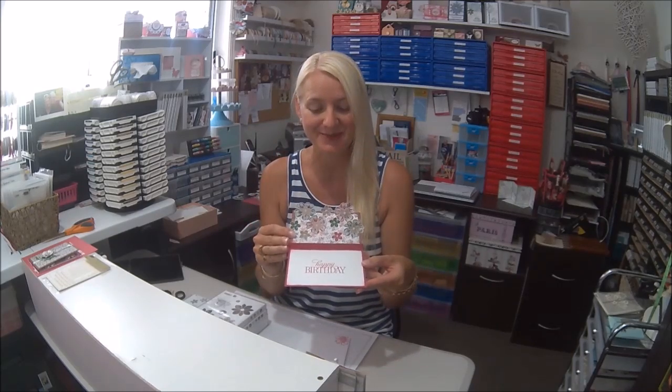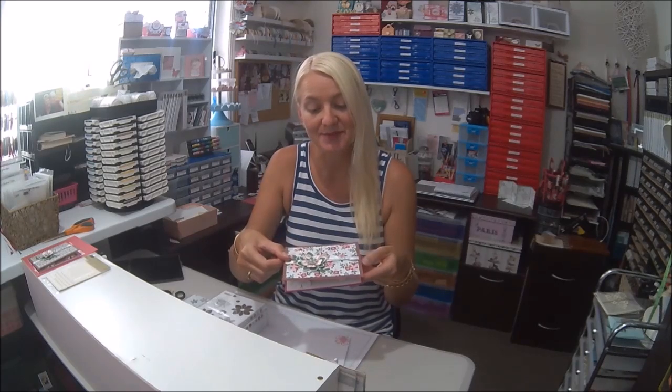Hi, this is Wendy from Perfectly Gorgeous Papercraft. Thank you for clicking onto my video today. Today I'm going to show you how to make a pop-up acetate card. This is the beautiful card that we're going to make. It's a standard card size, so you just pop it into a standard size envelope, and when you open up the card you have the beautiful pop-up flowers. They're attached onto the acetate, so it just closes down and when they open it, it pops up like that.